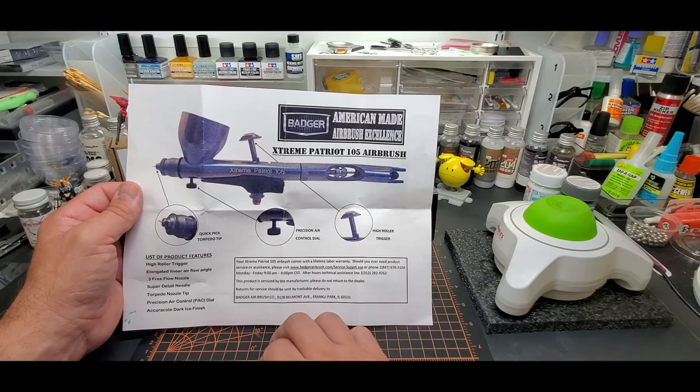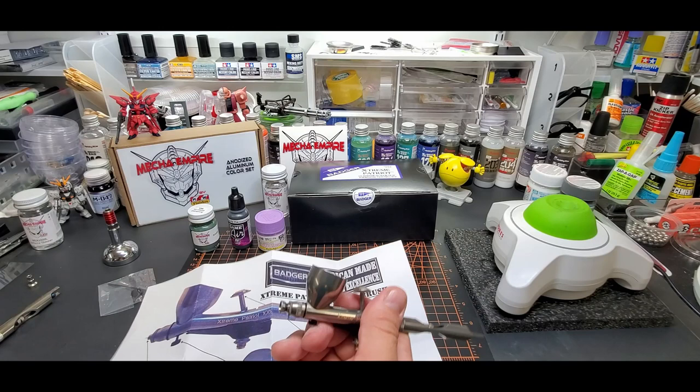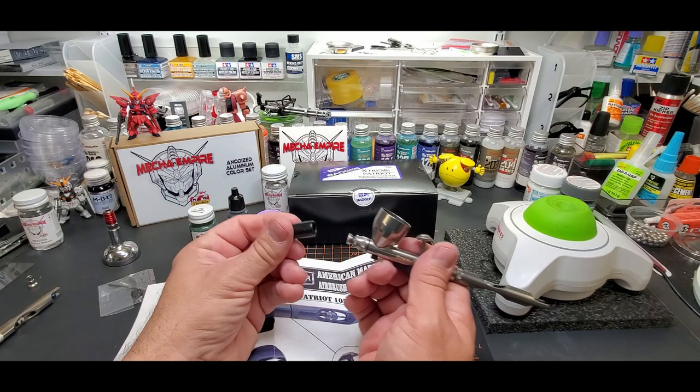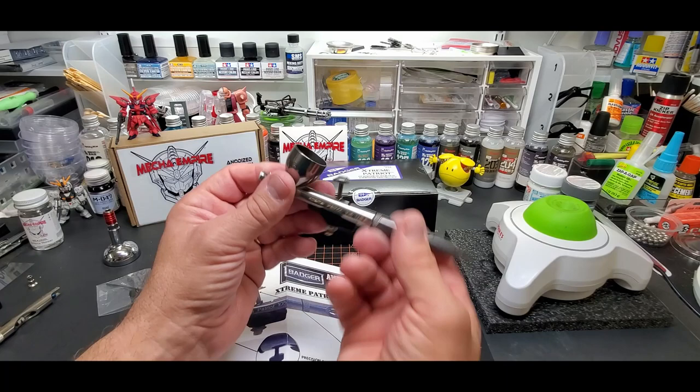'High roller' is what they call the trigger, and 'torpedo needle' means it's not protected — don't lose this cap. This is great for back flushes. I keep them all by my cleaning area because I love them. You just cap it and you get a back flush — beautiful. And you don't want to stab your finger, so keep that handy at all times.